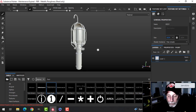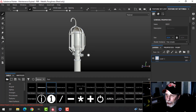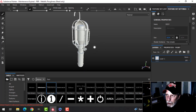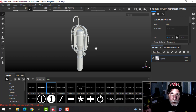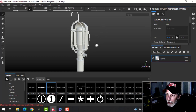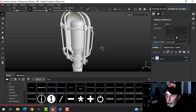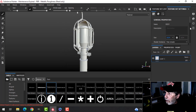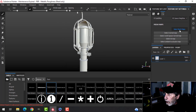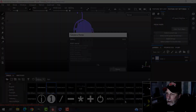This is the portable hanging lamp. I've already UV unwrapped this and brought it into Substance Painter. I'm going to go ahead and bake the mesh maps — in Texture Set Settings I'll click Bake Mesh Maps, choose 2K, uncheck ID, and click Bake.